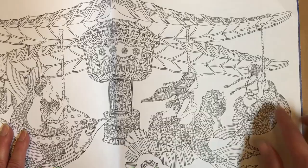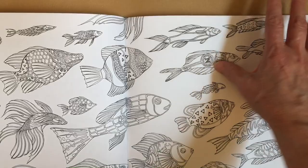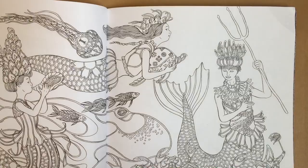Look at this - a carousel! Oh my gosh, I just love this. Look at her braids and a bunch of fish. There's another key. Just blowing the conch shell.